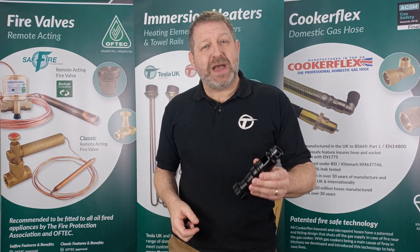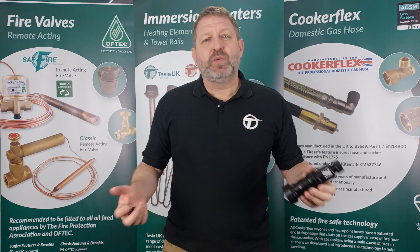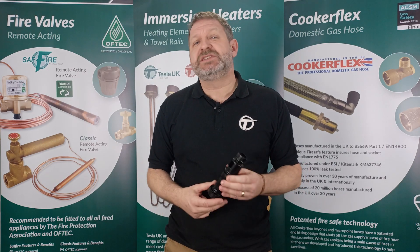Today's product spotlight is on the new and improved Tesla Ton dry trap tundishes. We've listened to feedback from installers who use these items every day and we've made some improvements.